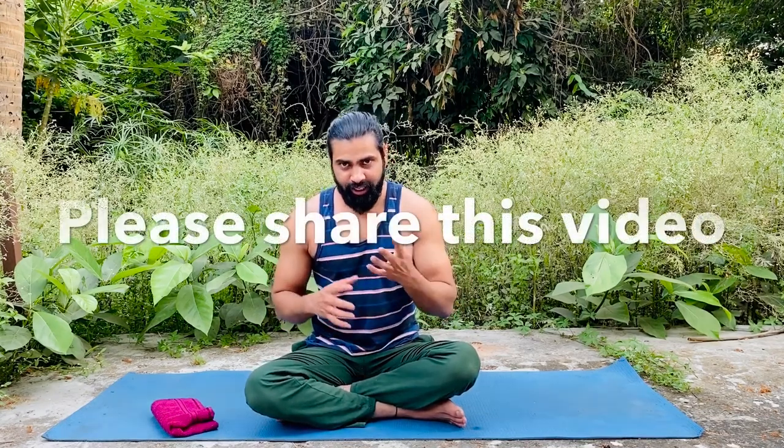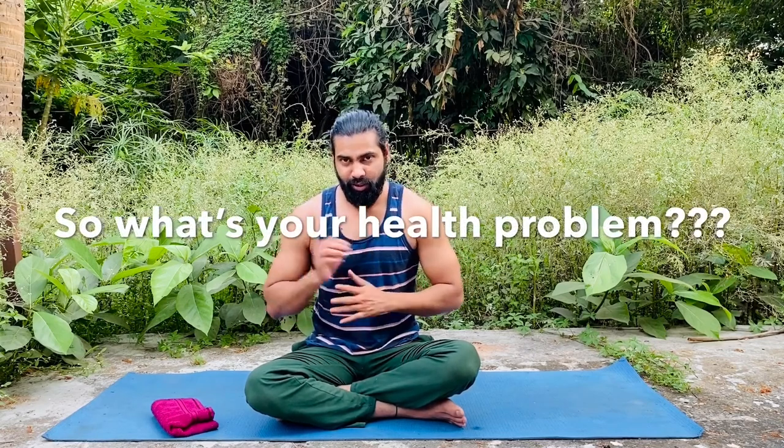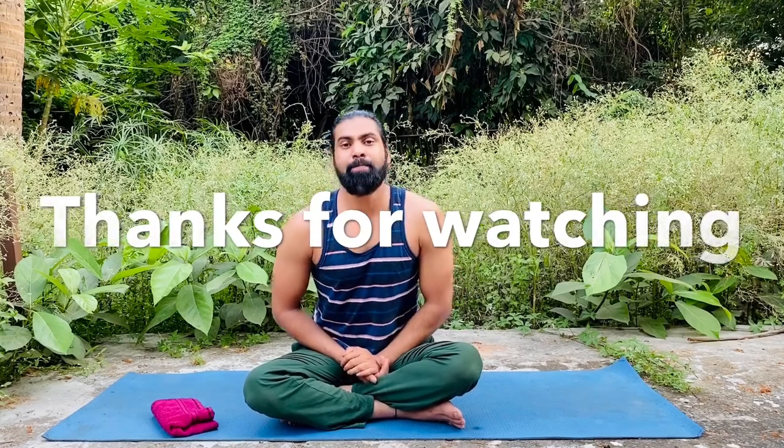If you find this video useful, I really appreciate if you share it with everyone. Please subscribe to this channel and ask your friends to subscribe too. If you have any health issues, mention them in the comments section, because I'm going to make a series soon covering specific problems — with five to ten yoga poses for each issue. So mention your concern and I'll make a video on that. That's all for today. Tomorrow we'll learn something new, so till then — bye bye, have a good day, thank you!